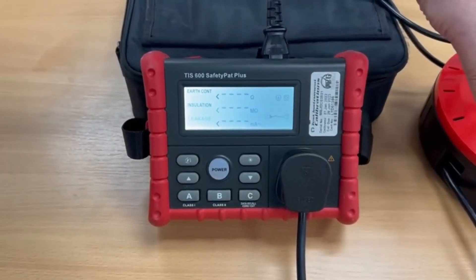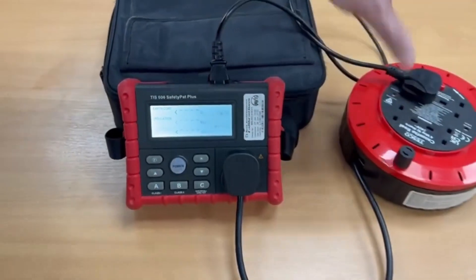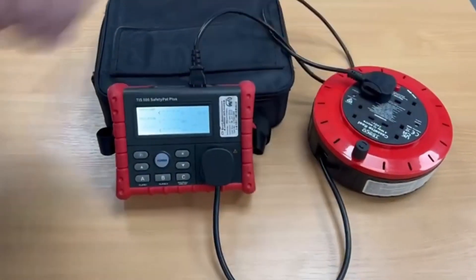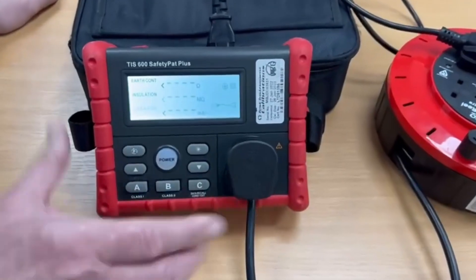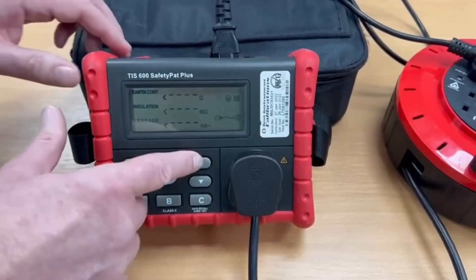The easiest way to demonstrate this tester is to test an extension lead, which I already have connected. It should be unraveled, but for the purpose of this demonstration I'm going to leave it on the coil. We're all plugged in and connected, including the IEC lead which comes with the tester to complete the circuit.